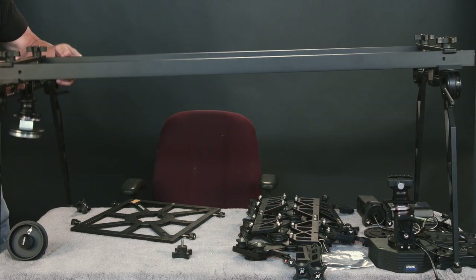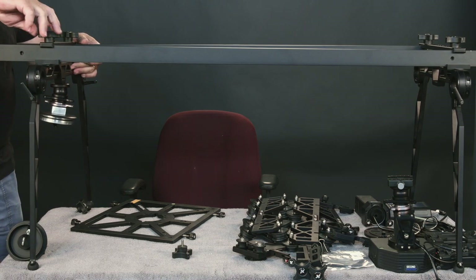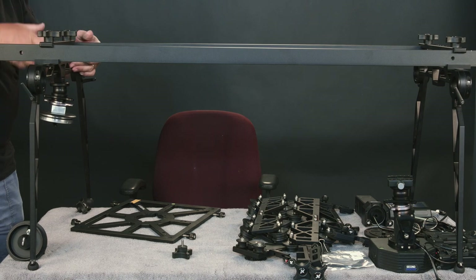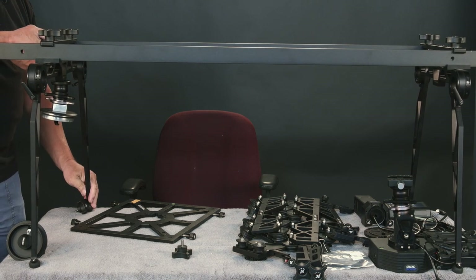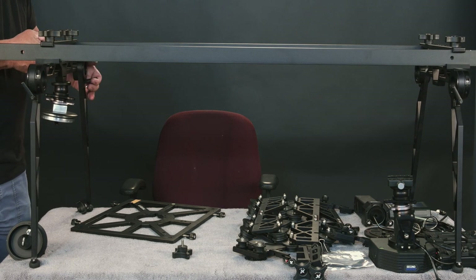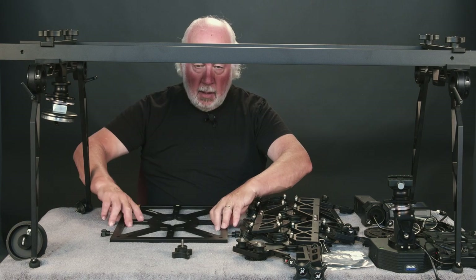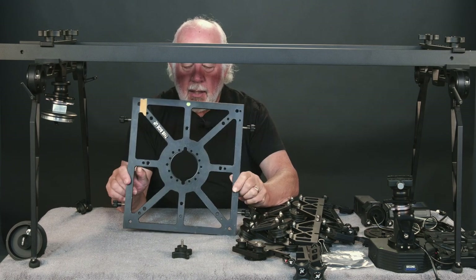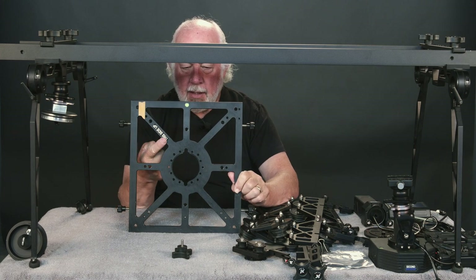Because my table is short here, I'm going to leave a little more of the rail extending. But of course, normally you'd want maximum travel possible, so you'd be at the end. This is the shuttle pod base plate, and you can tell very cleverly — this side up.